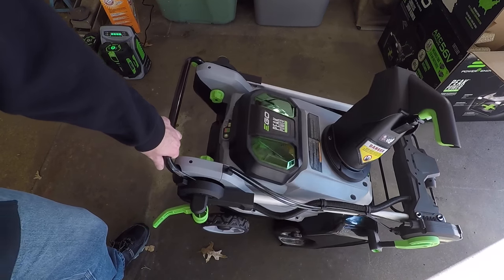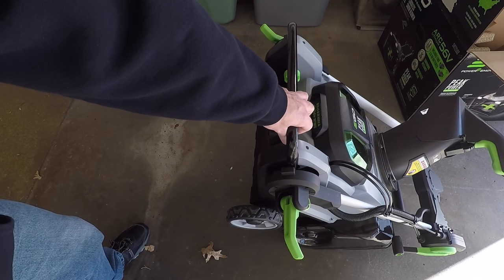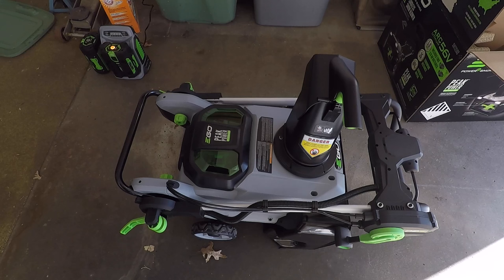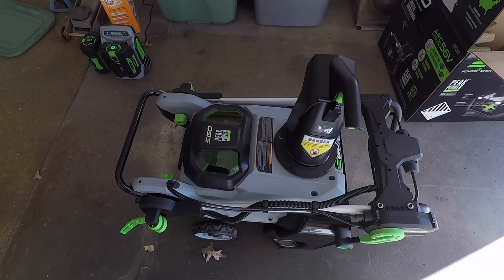It doesn't appear that you can tilt it up forward, and I don't think it'll tilt backwards either. So you pretty much have to store it flat, or you could potentially hang it. One nice thing about battery-operated is it's not going to leak gas, so you could in theory position it in different ways.